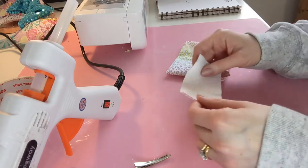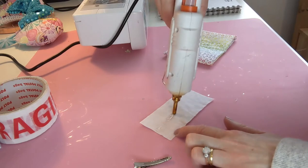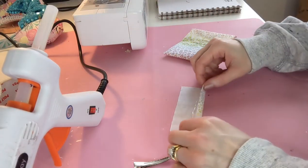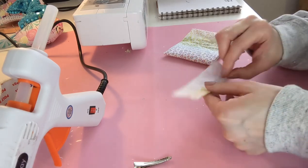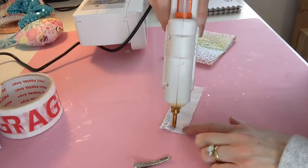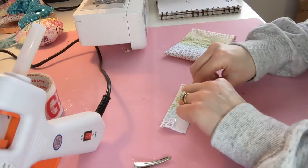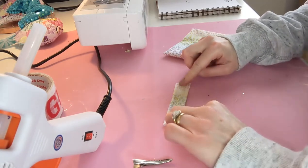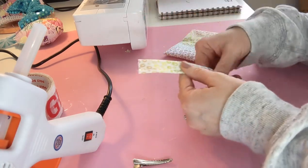Then we're going to get our center strip ready. Just pop a little line of glue down the middle — if you can hear anything in the background, it's my husband and son playing Zelda on the Switch, hopefully they're not too loud — and then another line of glue, fold that one over. And that's going to be the center of your bow, so that's that ready.